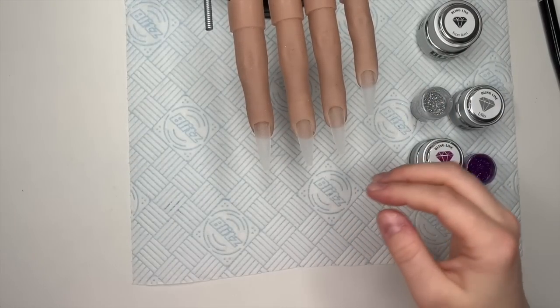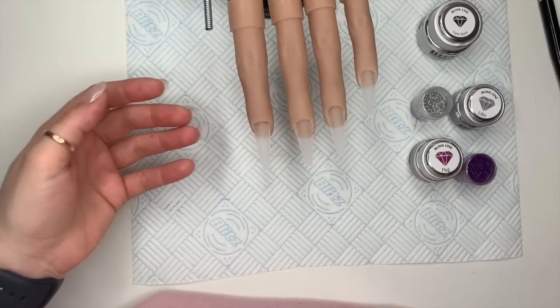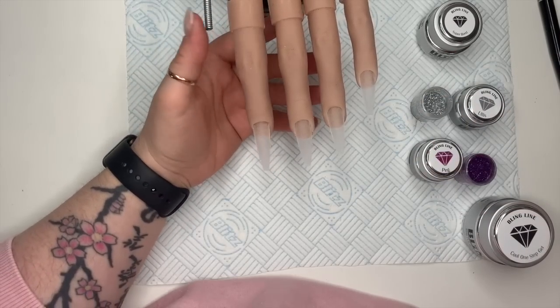Oh hi, welcome back to a new video! Today I've got my flexi hand ready, and we're going to be using some bling line bits and some nail sugar bits, and we're going to be creating a set of nails.